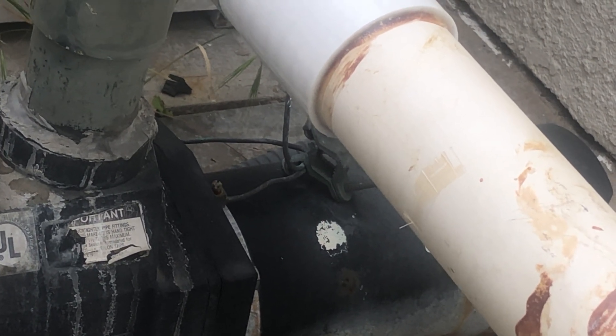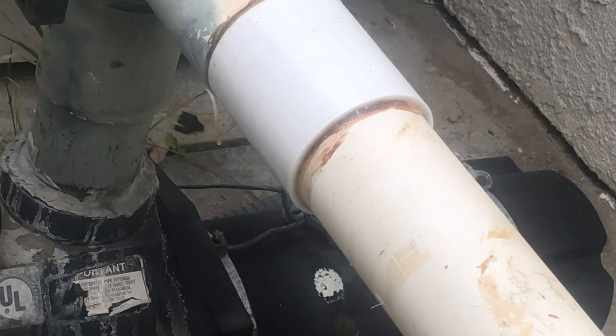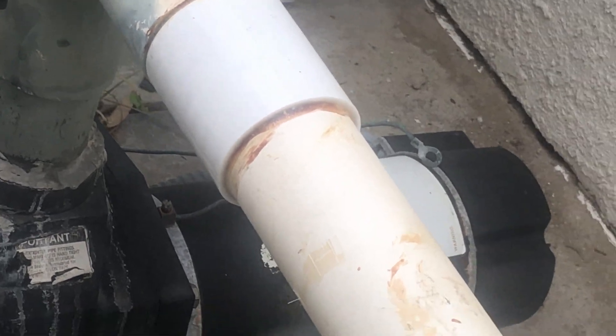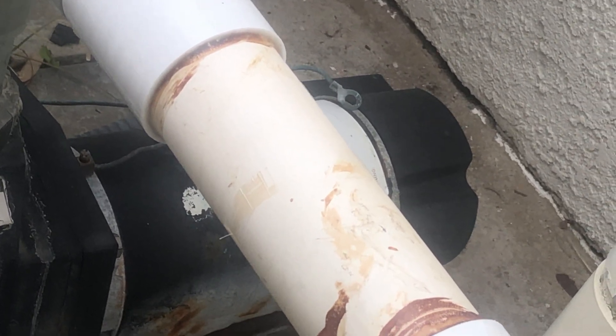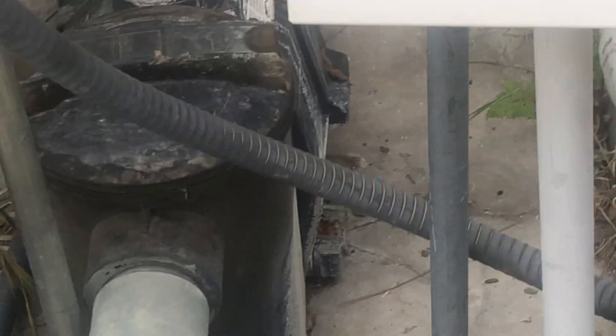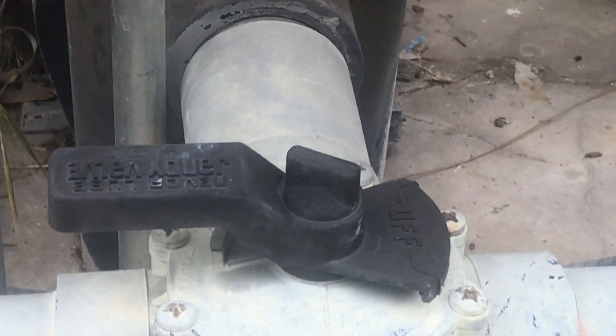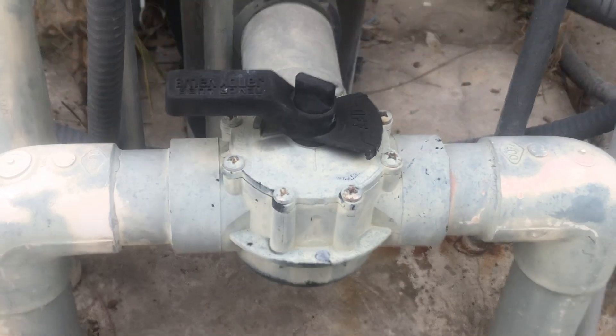By the way, if you're going to do something like this, you need to hire a qualified licensed electrician. You could kill yourself or seriously injure yourself with high-power DC electricity. I'm just a homeowner — I don't know what I'm doing, so don't do what I'm doing.